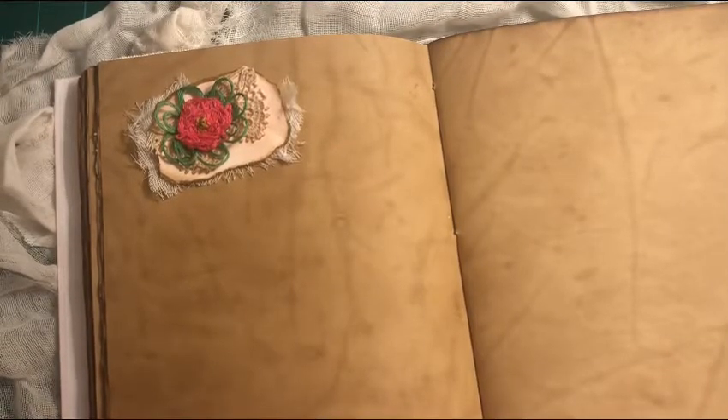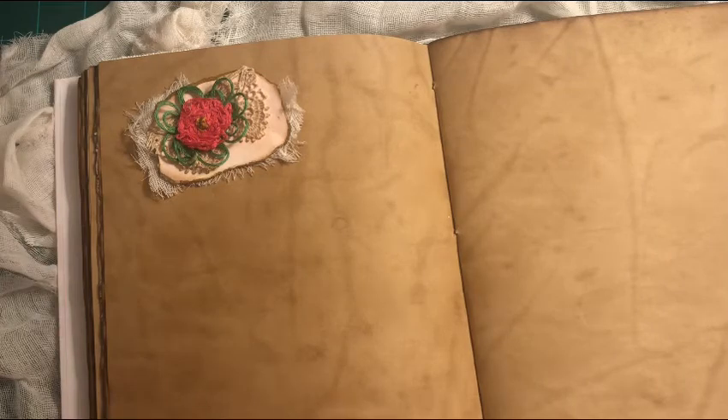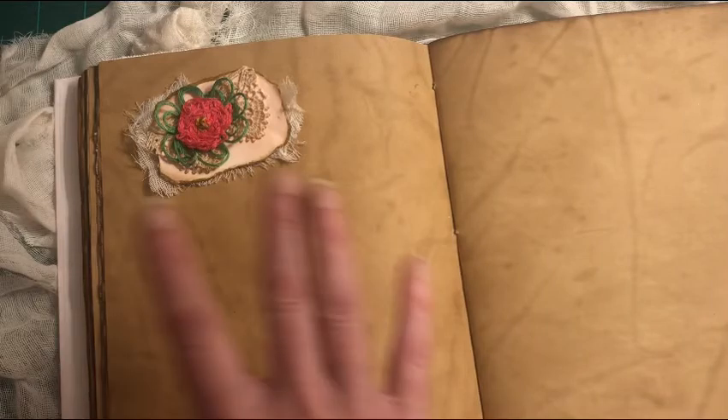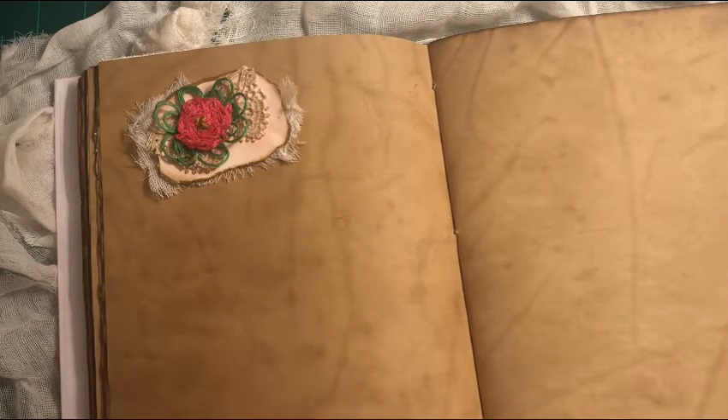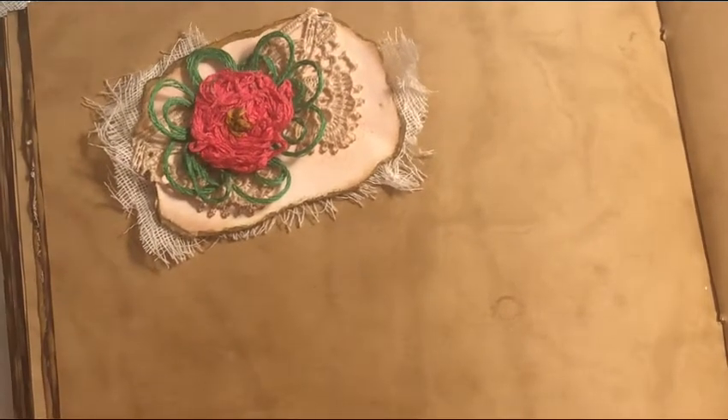Hi, this is Audrey with The Creators Attic. I'm here to show you another quick and simple idea that you can do using very little supplies but come up with a very unique look. You can make this in so many different ways, and I'm not referring to this cluster that I have here on this page. I've decided how I might want it on my page here in a cluster, but I have not glued any of this down. I will deconstruct it so I can show you what I've done.